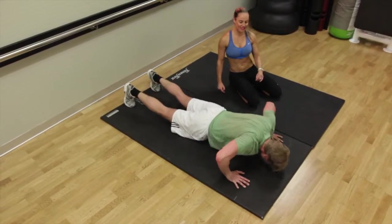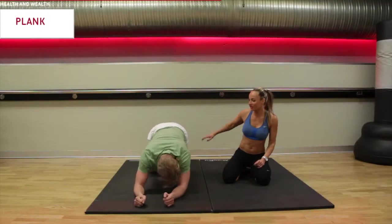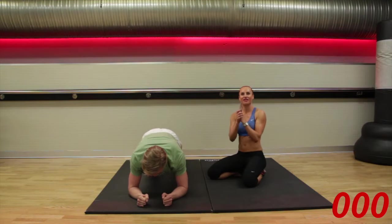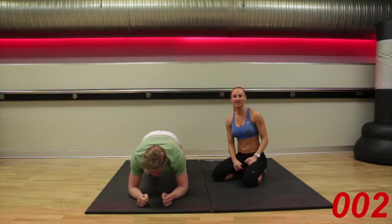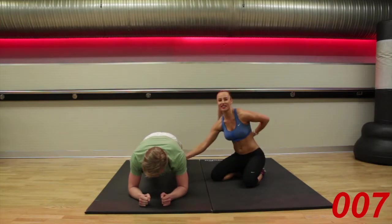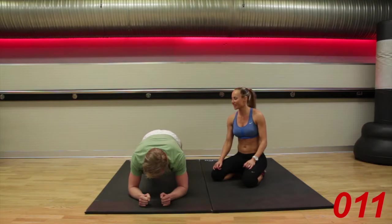One more. Back we go into those planks. Up you come, feet out behind you. Elbows under. We have 13 seconds remaining guys, you were doing so well. Hold it there. We have 10 seconds. Keep pushing, keep tucking under. You're nearly there guys. Three seconds. Three, two, one.